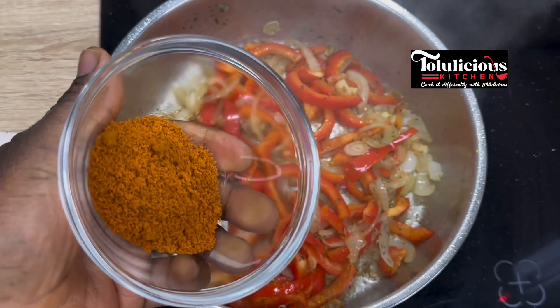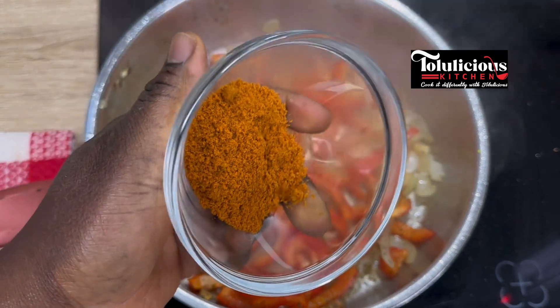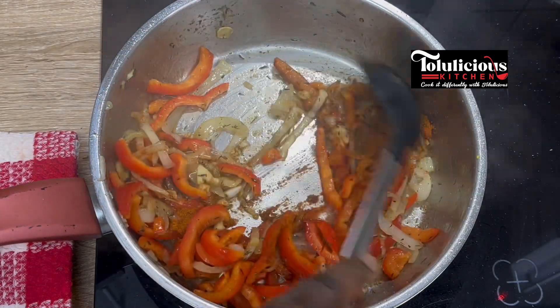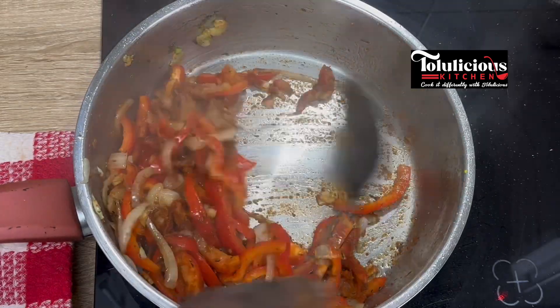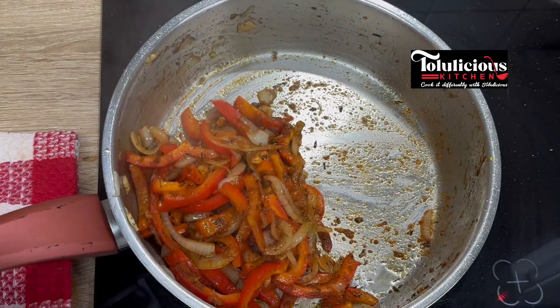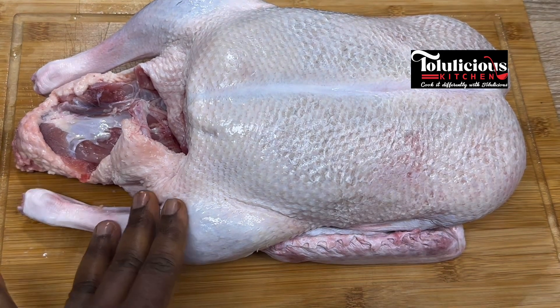What I have here is what they call suya pepper — this is where we come to the African touch. Check your Afro shop, you're going to get this. It's going to take the taste to another level and make it extraordinary and flavorful. Pour it in, give it a thorough mix, and fry for about two more minutes, then keep it aside for later use.